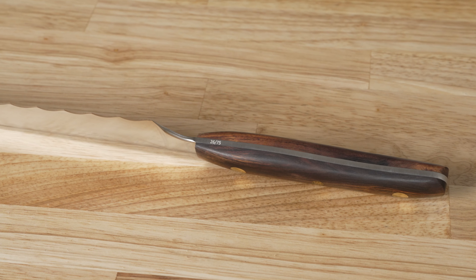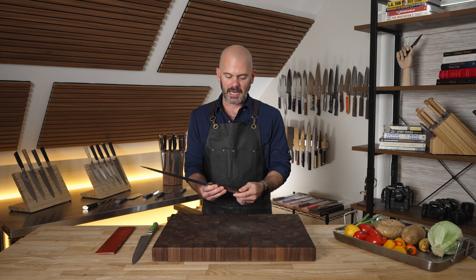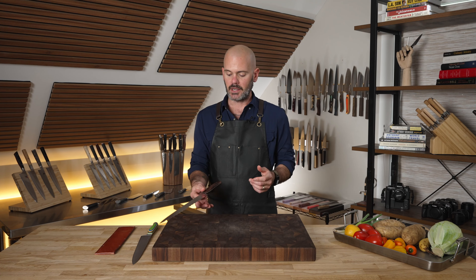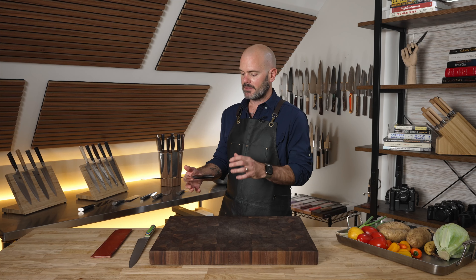The knife is full tang — you can see the blade goes all the way from the tip to the butt of the knife. That full tang handle creates a really nice balance, and right here at the pinch grip I've got a really even bounce.